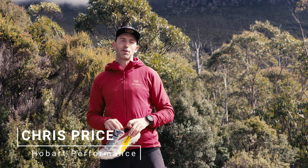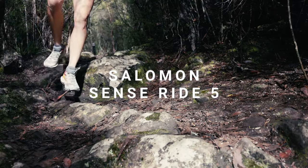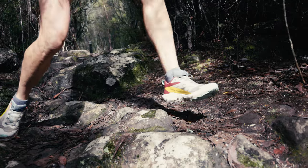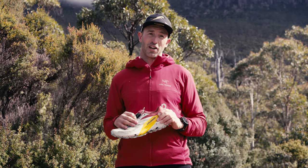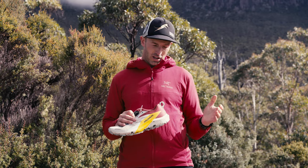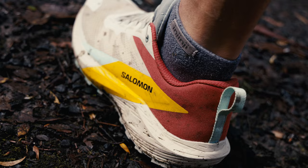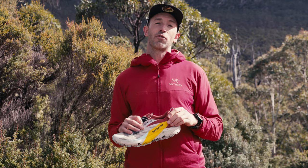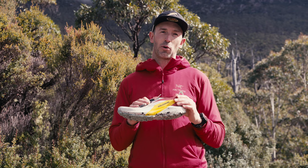Hi, my name is Chris Price and I'm going to talk to you today about the Salomon SenseRide 5. In providing a trail shoe review I think it's important to give full disclosure as to where I've come from. Prior to the SenseRide 5, I've been running in the Ultra Superior 5, which is actually a zero drop — quite a significantly different shoe from the one we've got here.